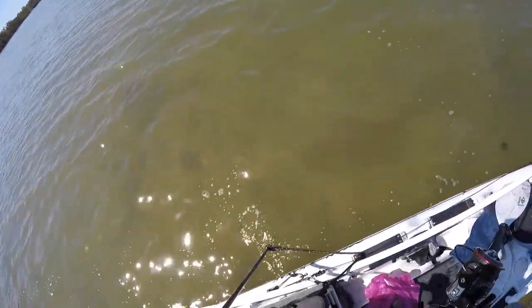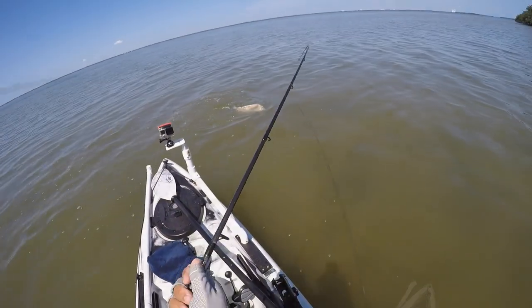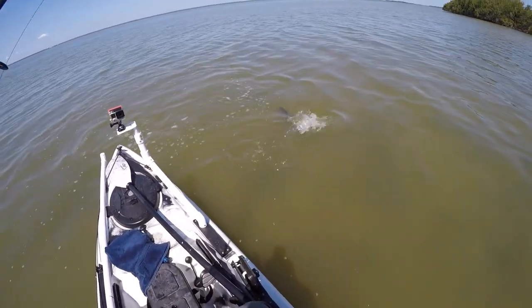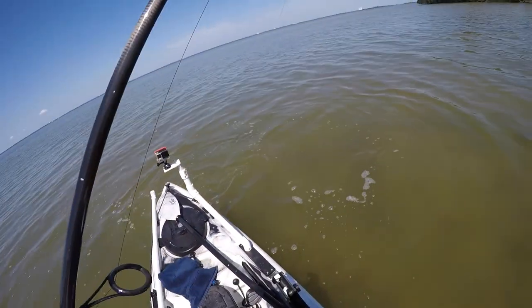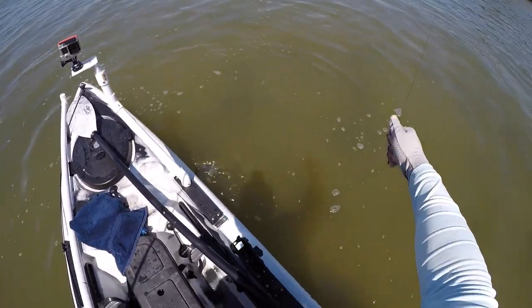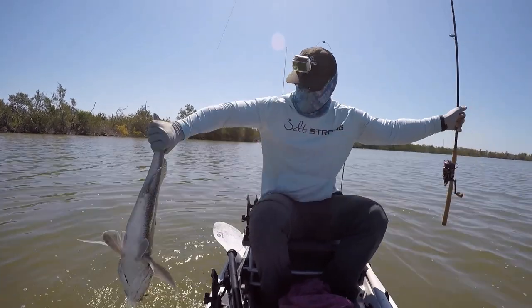Now just don't make the mistake I did and leave the shrimp out on the deck. As you can see, they're in the pink bag and they actually got too hot and spoiled pretty quickly, so make sure you put them in a cooler on ice just to keep them fresh a little longer.